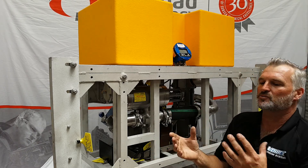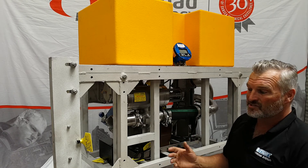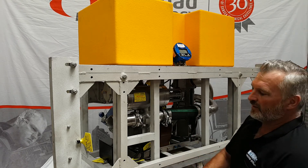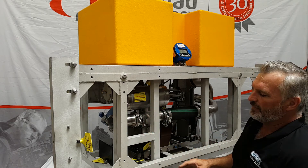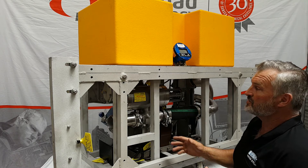Most ROVs nowadays have got it so condensed with all the sensors and equipment inside, there's simply no room inside for tools anymore. So everything's kind of moving outwards. Being that it's going outwards, how can you make it easier for the ROV team to put it on? So this is what we've done here.